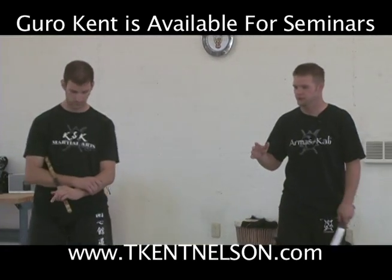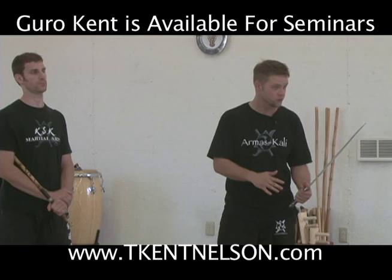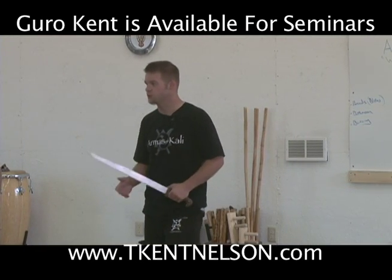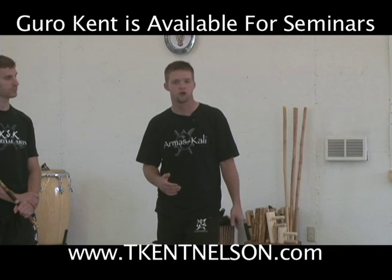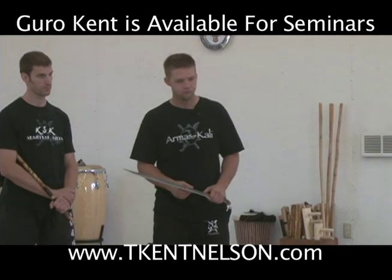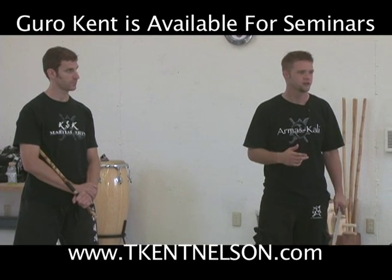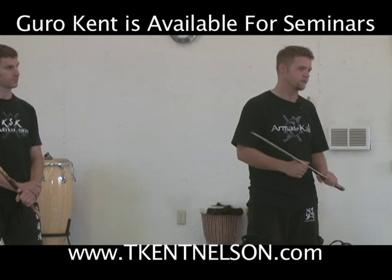We talk about training the single stick and the double stick and the single sword and the double sword. When you train stick, you can be training both stick and sword. The stick art came from the sword art. I know there are specifically just stick arts — Balintowoc is strictly just stick art — but I like the full aspect because you can use the stick, the impact weapon, and the edge weapon if you have one.